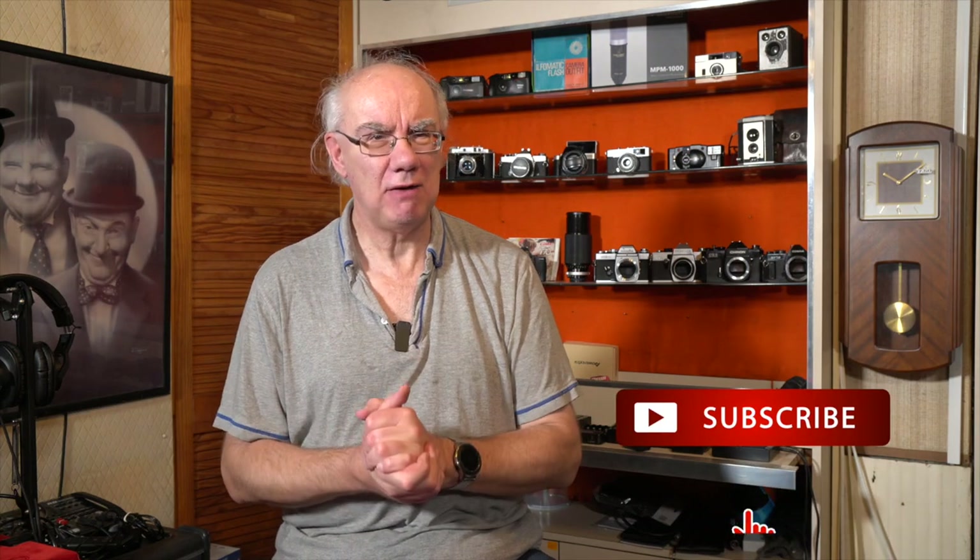Hope you found that useful. Take a look at my Flickr page — that would be great. Please subscribe if you haven't already and hit the like button if you like the content. I really appreciate it — it helps me grow the channel, and I do it for fun. Any likes, subscribers, and comments below are great. Thanks very much and enjoy the rest of the channel — cheers, bye!